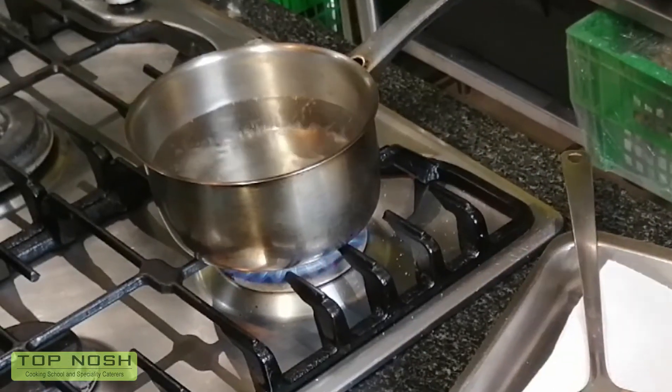The old classical method says you have to swirl your water, but we're going to make it really, really simple. You can see my water is starting to boil. When you add your egg, don't go too slow and don't go too high — you want to be as close as possible to the water and as quick as possible dropping it in.